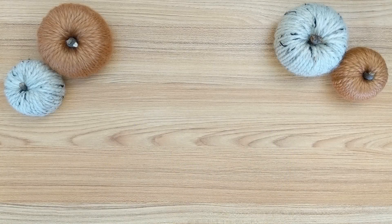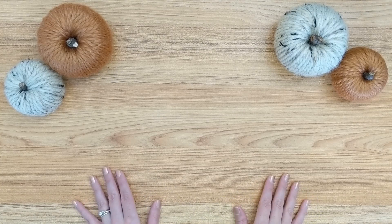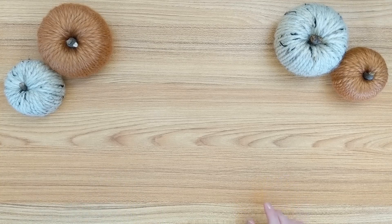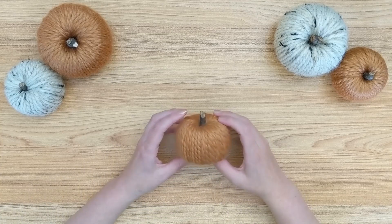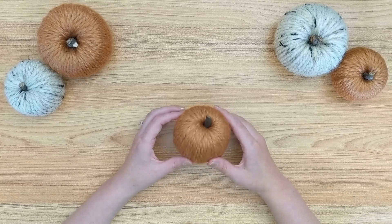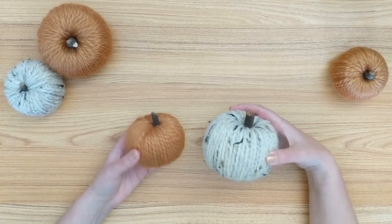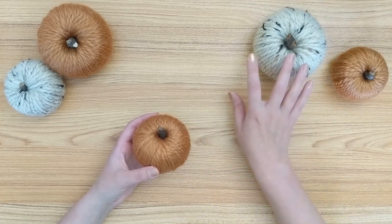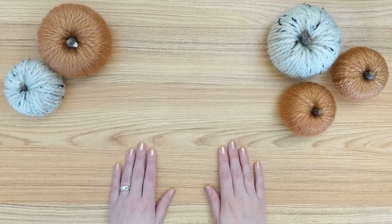Hey everyone, welcome to the Decorative Den, a look inside my craft room where I share all things crafting, planning, and DIY. My name is Charity and I am so happy to have you here with me. Today I am kicking off the fall crafting season with these adorable yarn pumpkins. I've seen a few different versions of these pumpkins on my Pinterest feed and I really wanted to give them a try. I really love how cozy and warm they look. I think they are the perfect decor for the fall season. So if you are interested in seeing how I made these, then just keep watching.